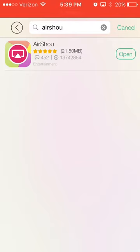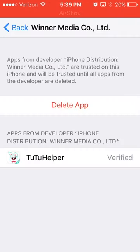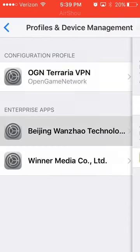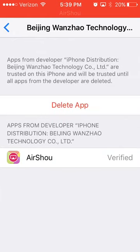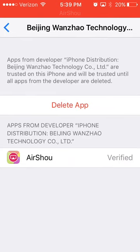After you get done installing it, you're going to have to go back — straight back to the same place you did before. You're going to want to trust the Benji one and trust that so it's verified.